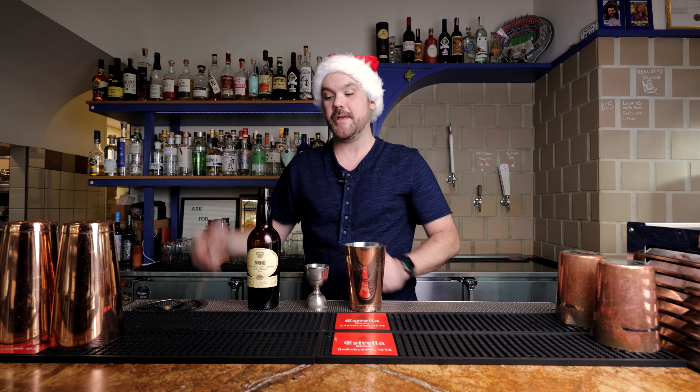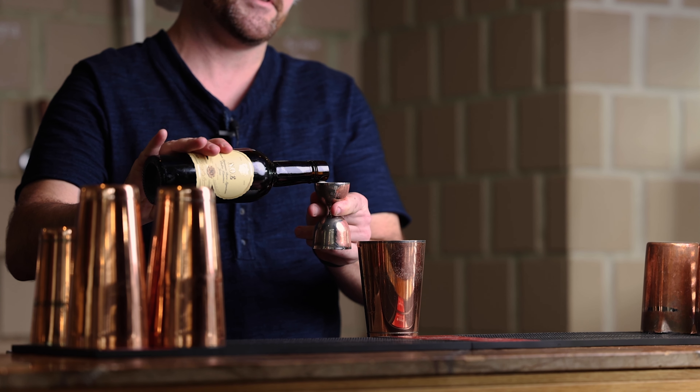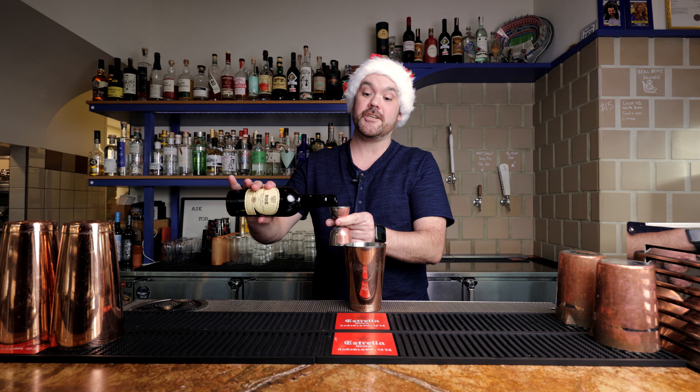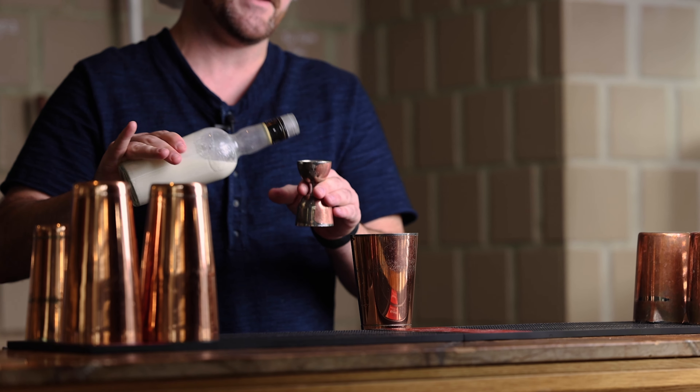Three quarters of an ounce of PX sherry. So this is quite a sweeter sherry. This is gonna give you sweetness and mouthfeel. A lot of sherries are really dry. This one is quite sweet. Some heavy cream — we're gonna do half an ounce.